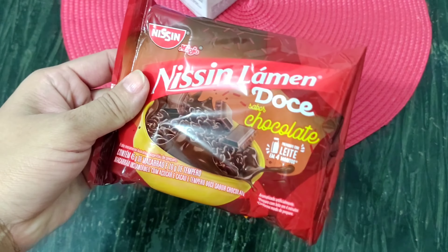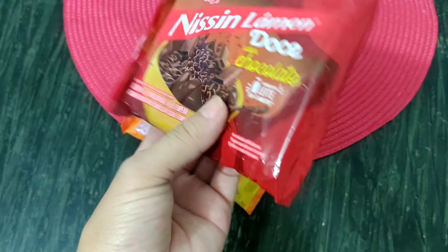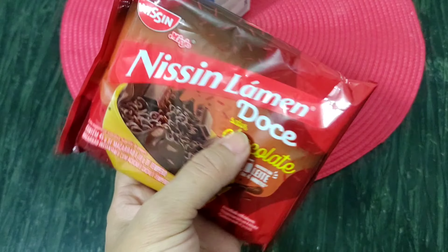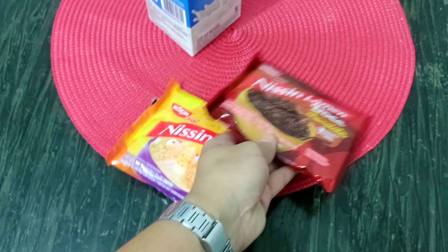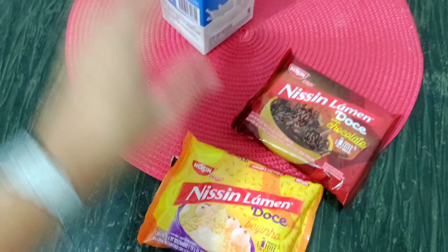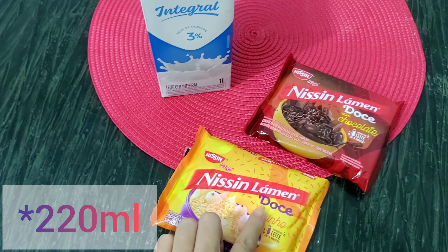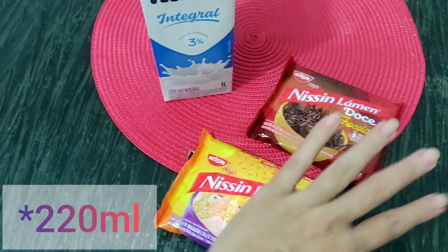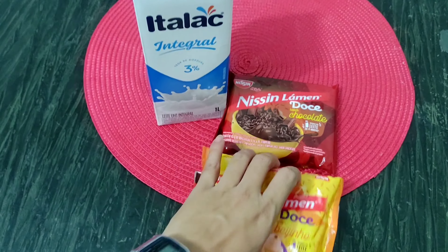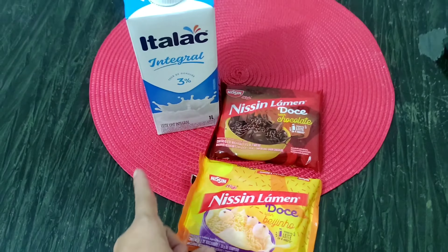Olha só, esse aqui é o sabor chocolate — o famosinho aí do YouTube, todo mundo tá provando. Ele é pra ser preparado com leite. Eu comprei pra provar o de chocolate e o de beijinho, são Nissin miojo doce. Meu marido comprou leite, e ele é pra ser preparado com 200ml de leite. Cada um. Não pode deixar o leite ferver. Então eu vou preparar e mostrar pra vocês, e depois mostrar provando. Vamos ver se é bom, se tá aprovado ou não.